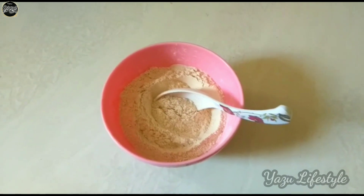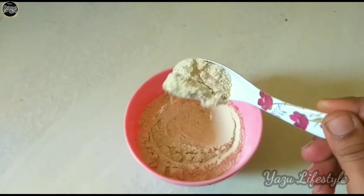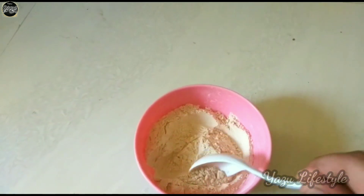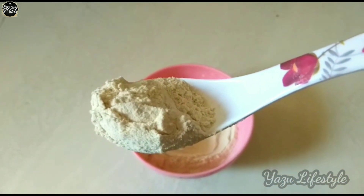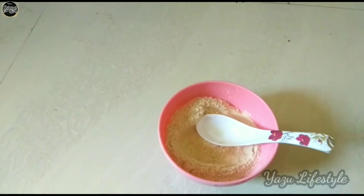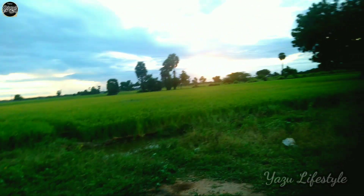If you want to eat it, it's a small piece — you can eat a little rice mill or a little rice mill. After the season, you can eat it in the season. You can eat it and eat it healthy.